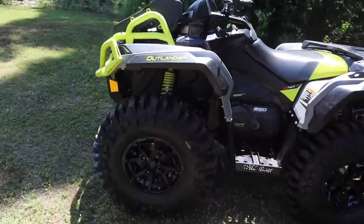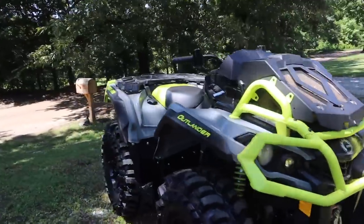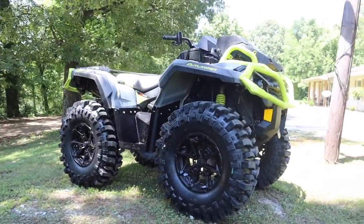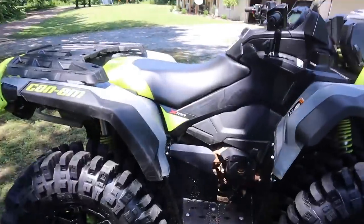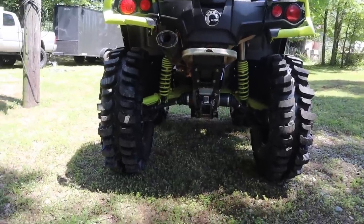All right you guys, we finally got the Boggers on the ATV — holy hell, that's all I gotta say. The ATV just looks like an absolute beast now. To clear them, I just ran some aftermarket high-clearance running boards — a lot more ground clearance for sure.